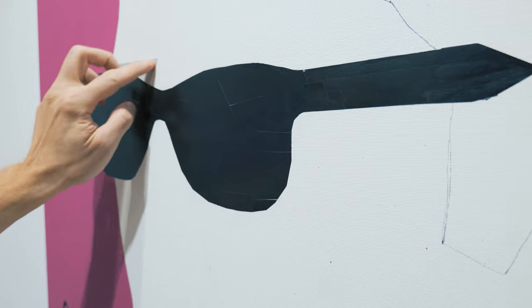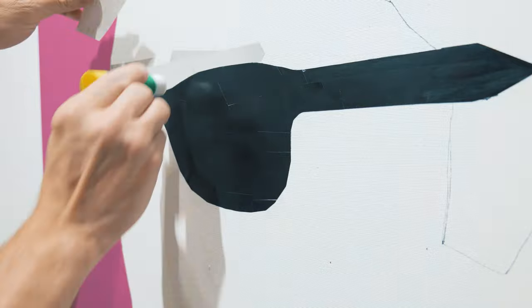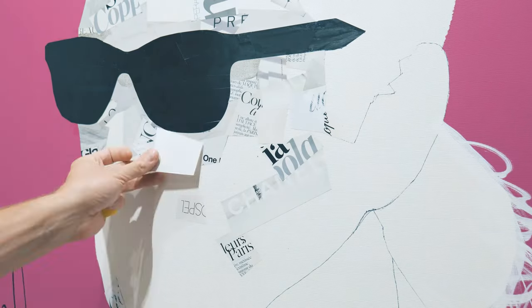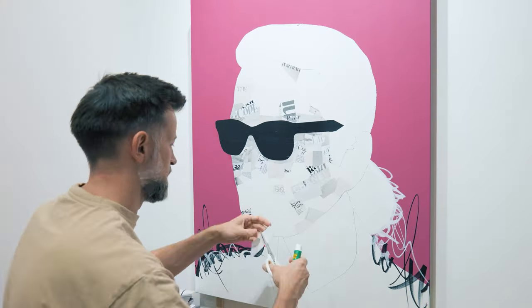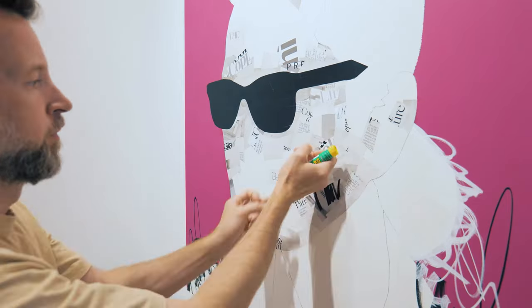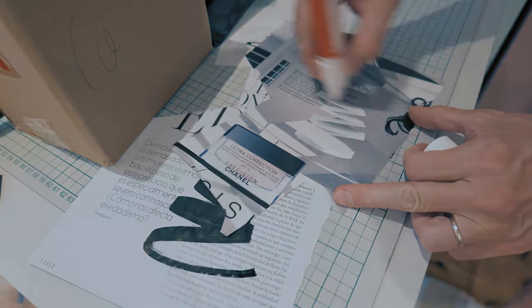I continued adding collage elements, working my way through the face, suit, shirt, and then his hair. I used a variety of magazine papers, including only black, white, and grey. I felt that this was the proper way to represent Karl's portrait. In this case I chose to go with grey on his face, just because of his white hair — usually I go for white on the faces, but this time I had to make a little adjustment. I also added some marker sketches to create shadows on his face.